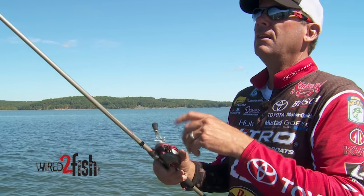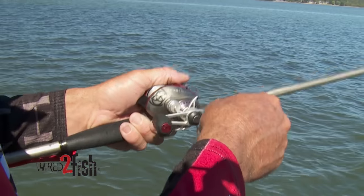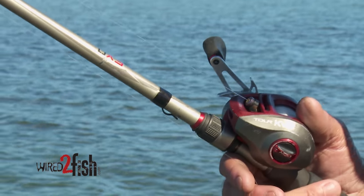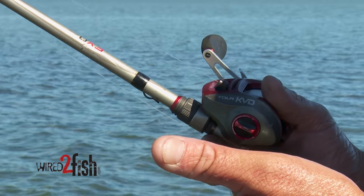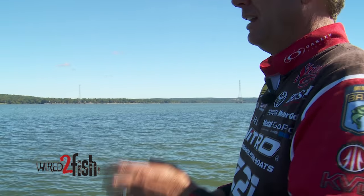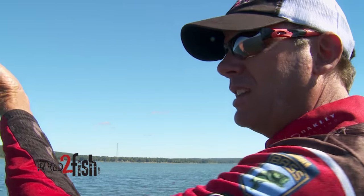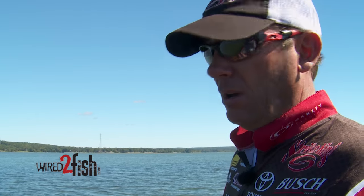I'm throwing it on a 7.5-foot medium-heavy action rod with a 7:3:1 reel and 17-pound fluorocarbon — at least 17. There's a lot of grass and cover out here, so you want a strong outfit and strong line. If you make a long cast and get a bite, that will really allow you to get a good hook set on those fish. It's a fast presentation and I'm just trying to make these fish react — we've got high bright skies and they're not actively feeding, so I'm making them react to this bait.